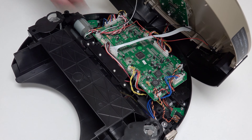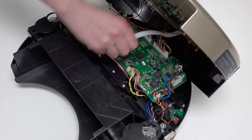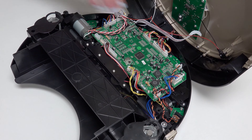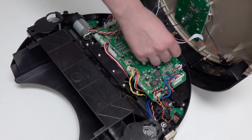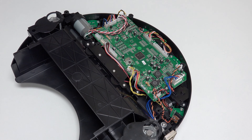To detach Bob's cover completely, disconnect 4 circuit plugs: 2 at the lower edge of the mainboard, and 2 more at the top edge near the bumper. Bob's cover is now completely detached and can be set aside for the rest of the repair.